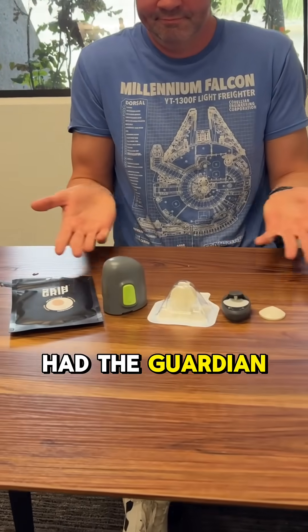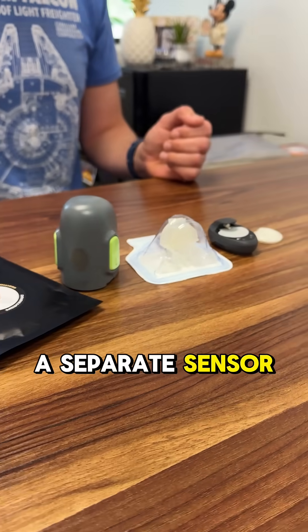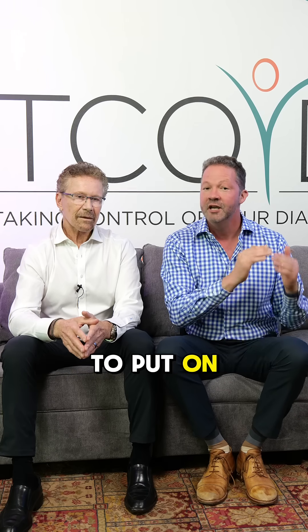So forever we've had the Guardian 4, which I've been using for a long time, but you had to use a separate transmitter that you have to charge and a separate sensor. It was a little bit difficult to put on. Very accurate, but now we have additional options.